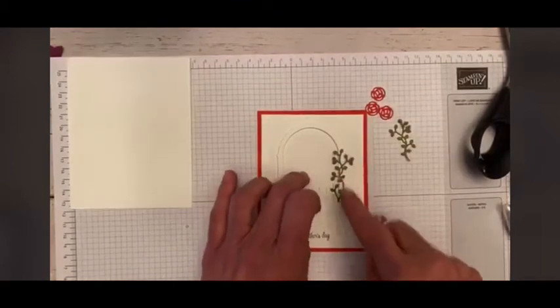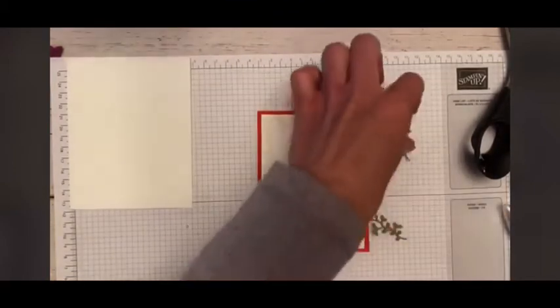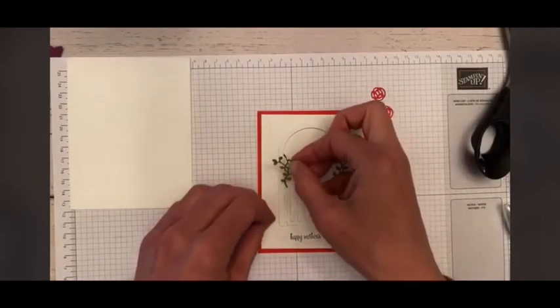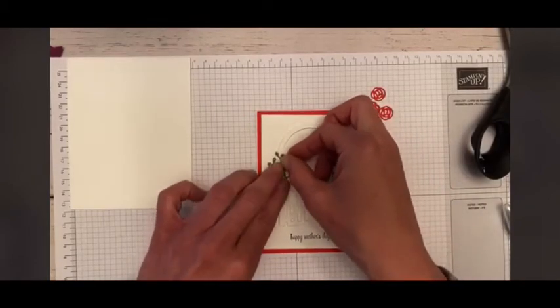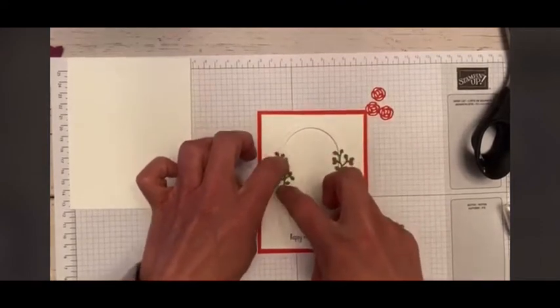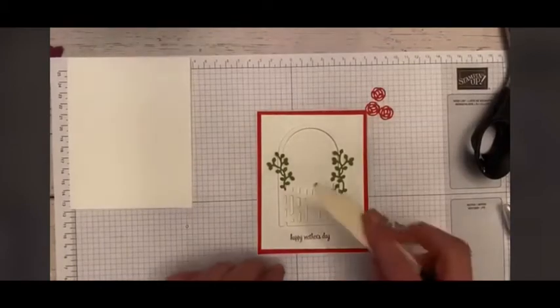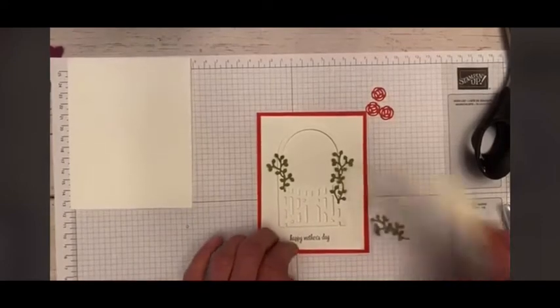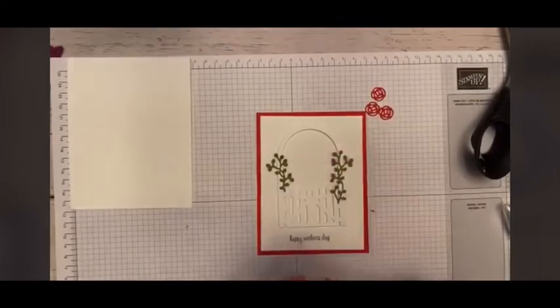So we have a little vine on one side — of course, we have to be even, even vining — and we have a vine on the other side. These are so cute, like going up your little trellis. We kind of just tuck it behind, put one on the other side, and just tack it down. You can use your bone folder for that too — just give it a little bit more pressure than with your finger.